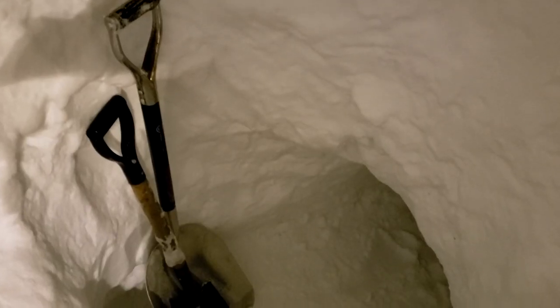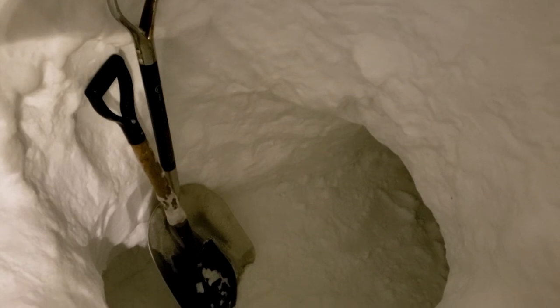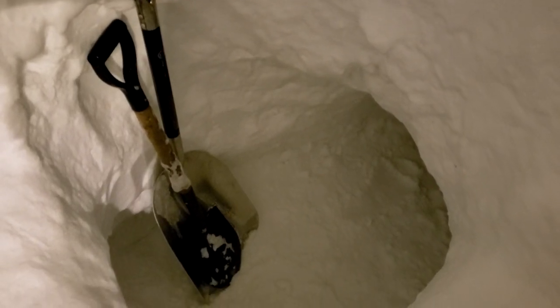My final piece of advice is to make sure you put your shovels inside the snow cave when you go to bed. Remember, you are sleeping inside an active snow drift — it wouldn't take a very big snowstorm to seal up your entrance.